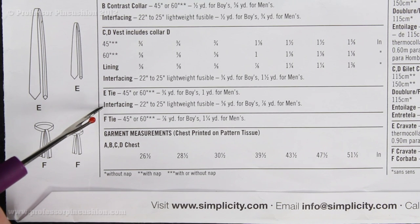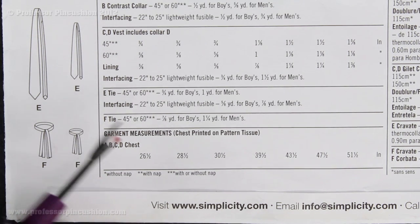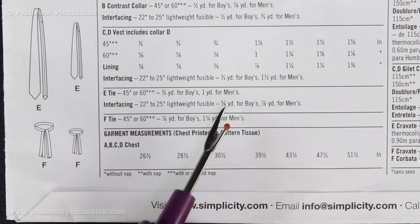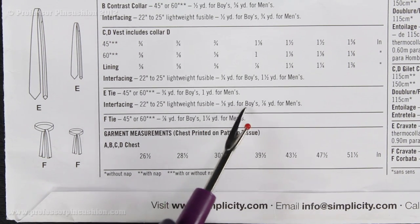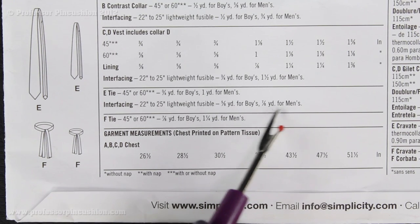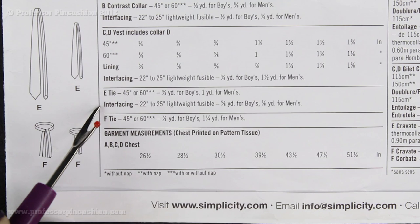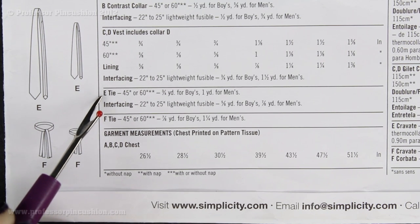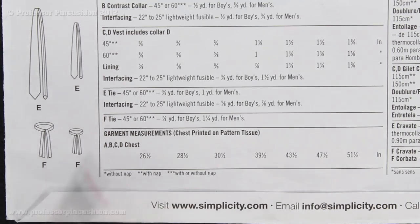Underneath you see Interfacing. So in addition to the fabric, you're going to need some lightweight fusible interfacing. For the boy, you're going to need five-eighths of a yard, and for the men's, you need seven-eighths of a yard of fusible interfacing. So once you have those items, we're going to pull it all together and show you everything you're going to need in order to make the tie.